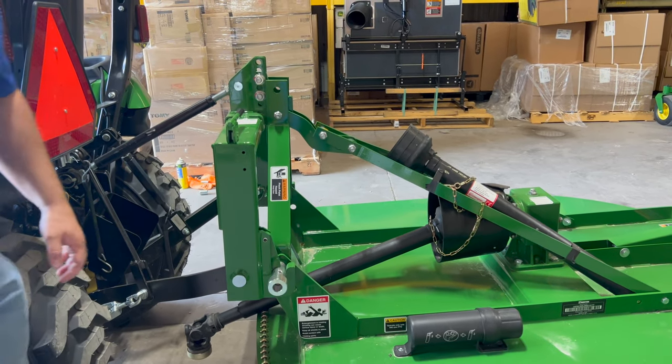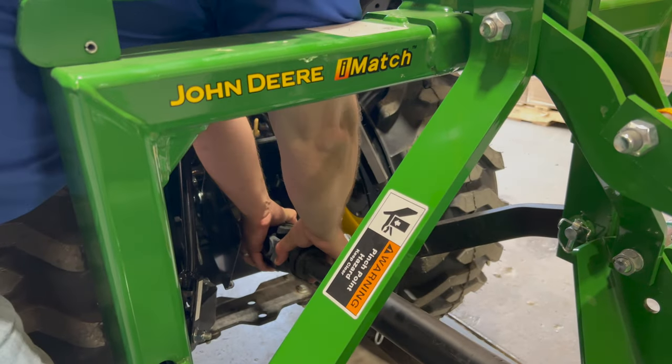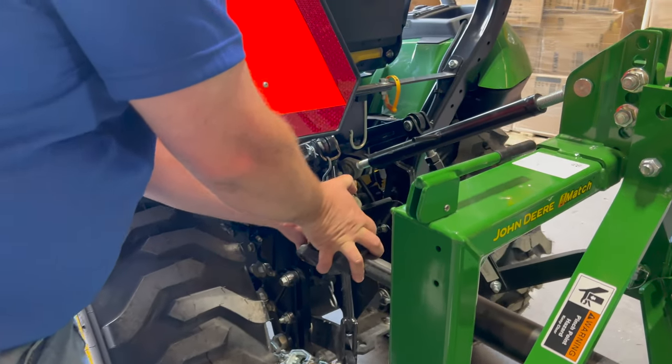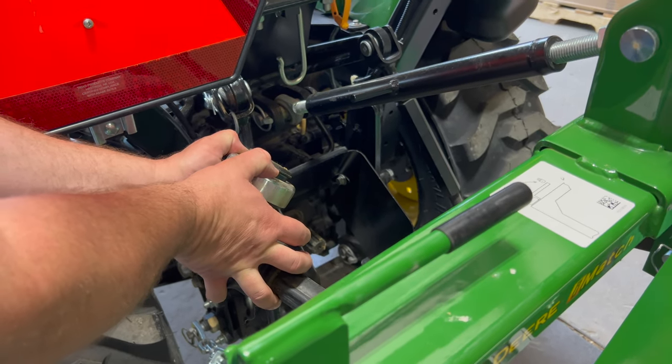Then it's just a matter of taking your PTO and hooking your PTO shaft to the tractor PTO. That involves pulling back the collar on the PTO so that the locking mechanism is released and you can slide it onto your PTO shaft.